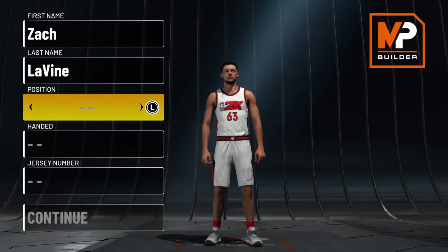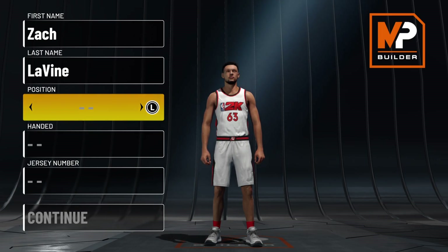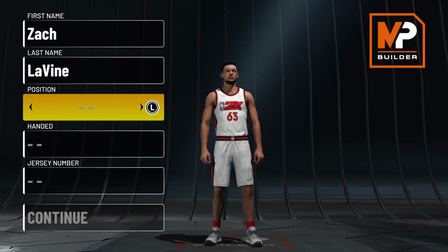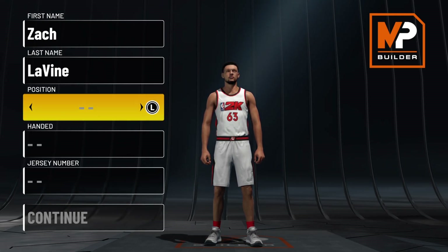What's good YouTube, it's your boy DJ. In today's video I'm gonna show y'all this Zach LaVine build and how to make it. But first, make sure y'all like, comment, subscribe — support is free, you know what I'm saying.